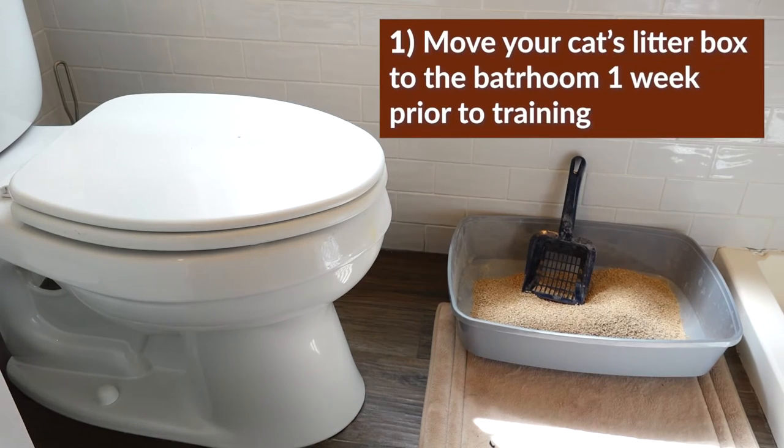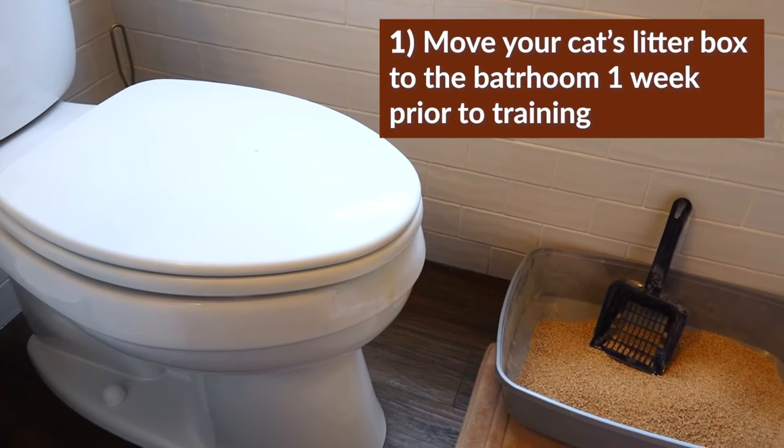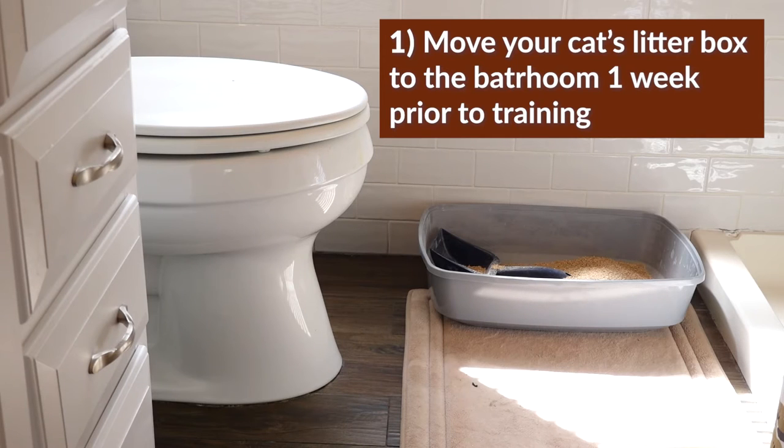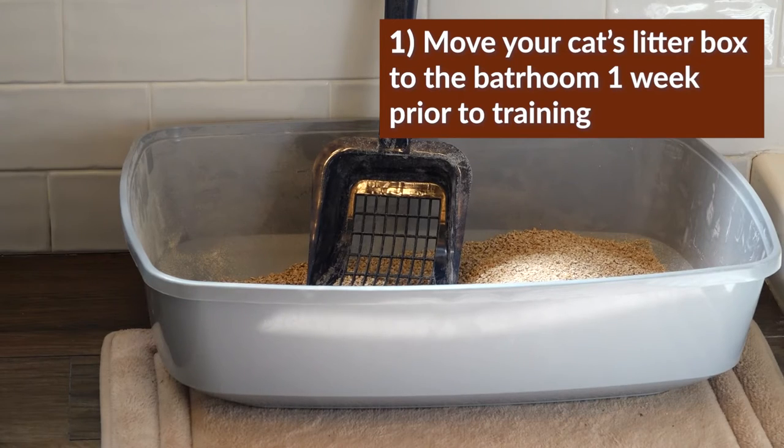Firstly, we recommend moving your cat's litter box to the bathroom at least one week before training. This will help reduce any stress that your cat may experience from changing litter location.